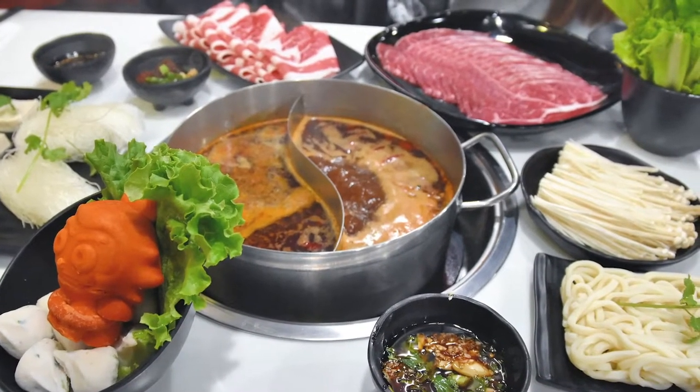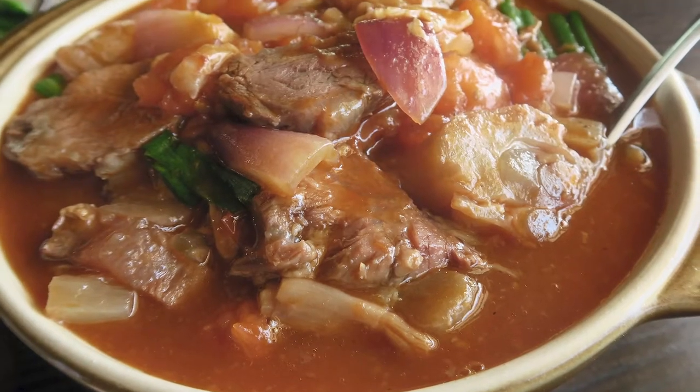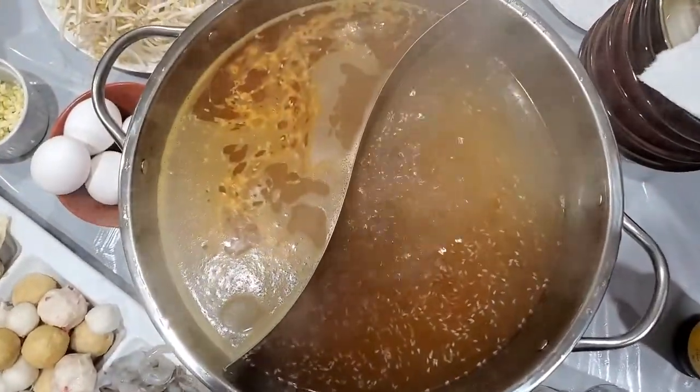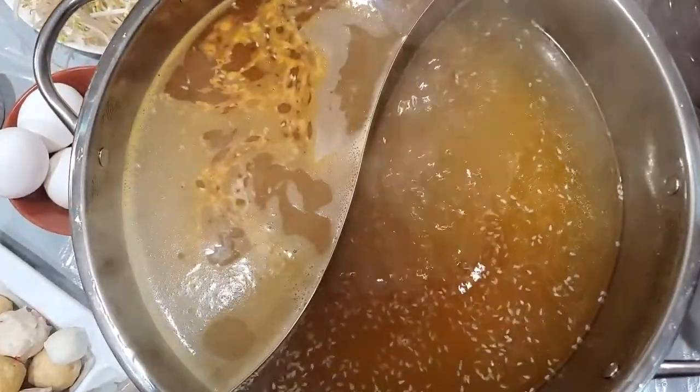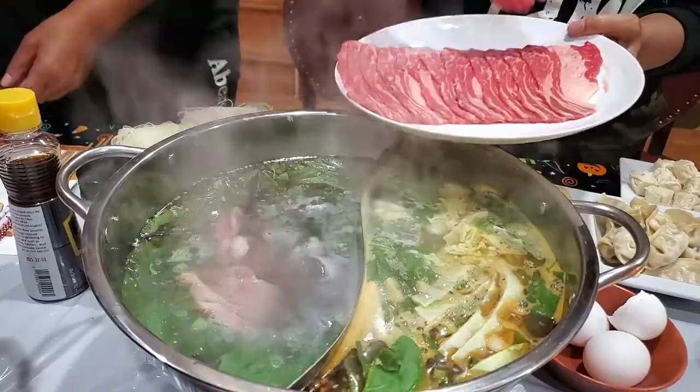Hot pot, or shabu shabu, is a social cooking method with deep roots in Asia. It is similar to fondue, but hot pot uses broth or water to cook instead of cheese or oil. Basically, you dip the food into simmering broth and let it cook.